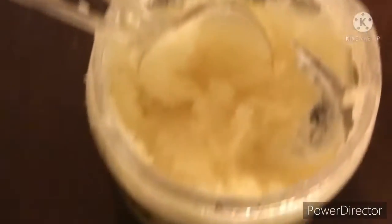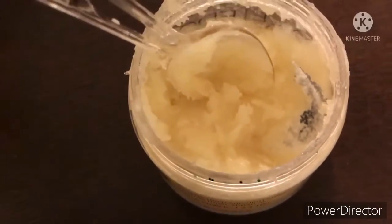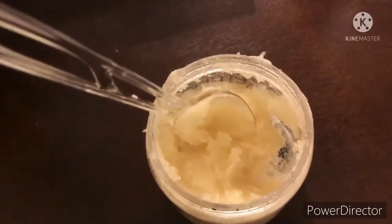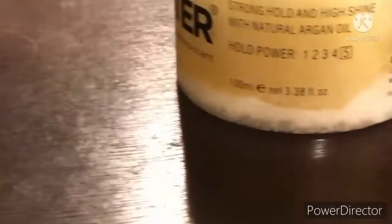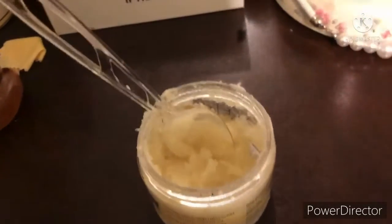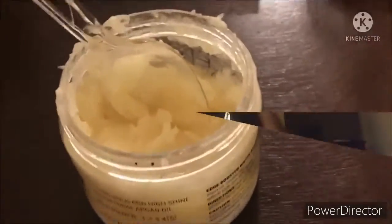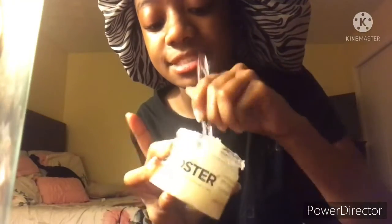If you have any brown sugar you can use that, but I don't have white sugar at the moment — it's the same thing. It's almost done but it's mad thick. I can see the sugar at the bottom. I might add a little bit more honey or coconut oil, but no — I wanted it thick. I'll just mix it in.